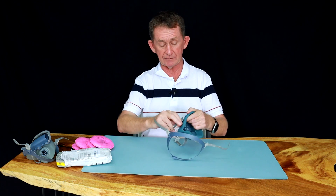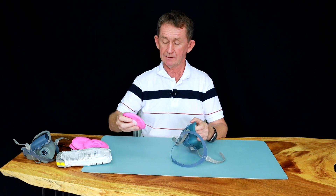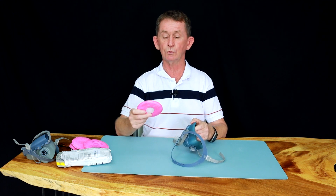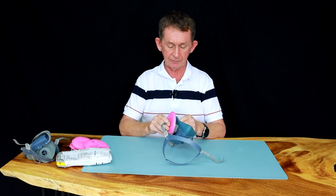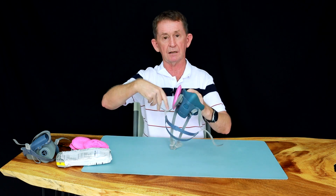For that we use P100s — these are 2091s. They go on as bayonets, and there's no particular orientation because they're round.